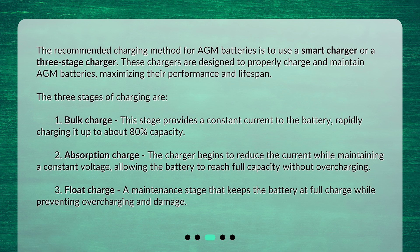The three stages of charging are: 1. Bulk Charge — this stage provides a constant current to the battery, rapidly charging it up to about 80% capacity. 2. Absorption Charge — the charger begins to reduce the current while maintaining a constant voltage, allowing the battery to reach full capacity without overcharging.